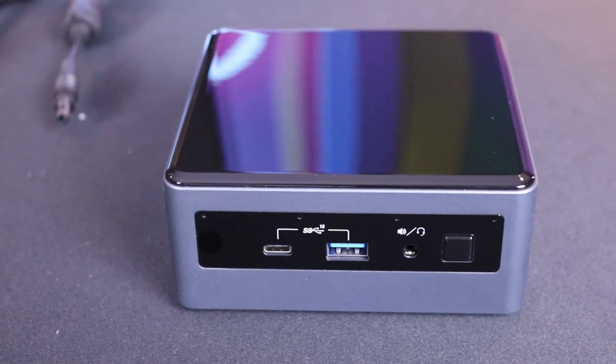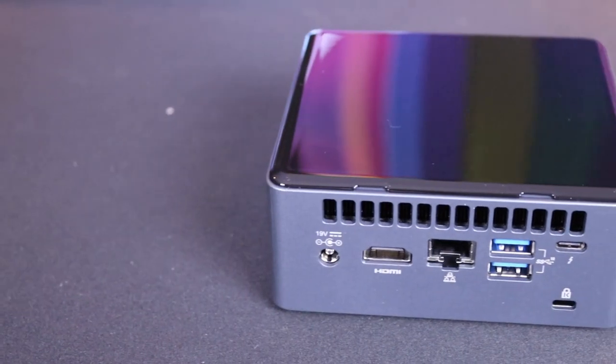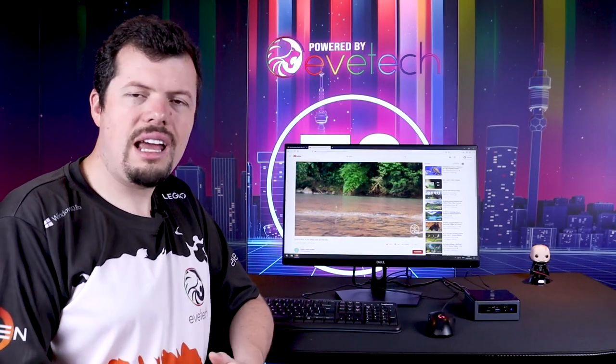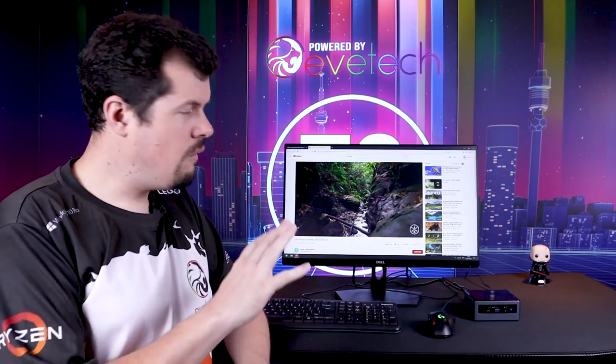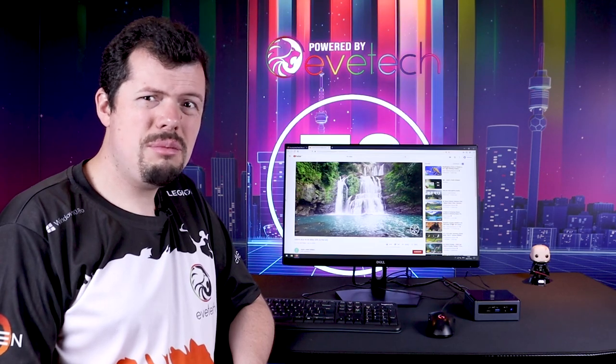They've improved the port setup significantly as well. There is now an audio jack on the front with a USB Type-C and USB 3, which makes it all the more portable and easy to use. Around back we have an RJ45 LAN port, two more USBs, HDMI, and most importantly a Thunderbolt port. Thunderbolt can be used for data as well as display, so this could effectively have two high-end displays running off it with absolutely no issues.